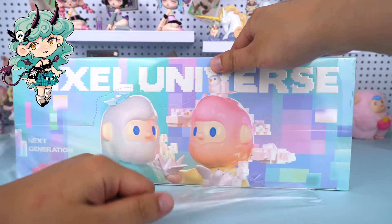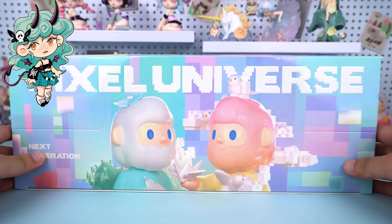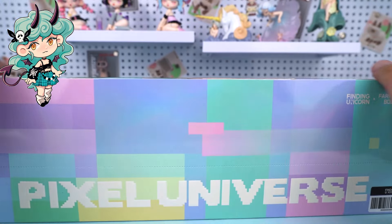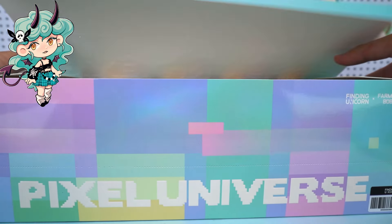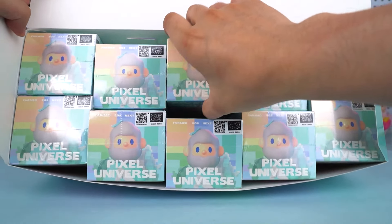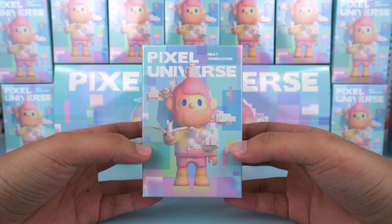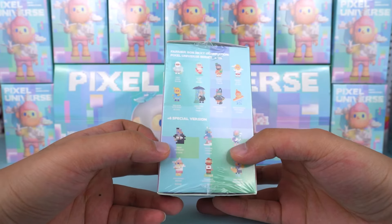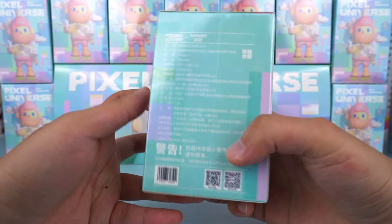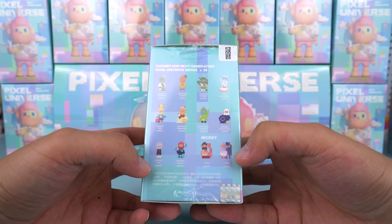This time, Bob takes us into the new era of the Pixel Universe. Have you ever wondered what the future world will look like? Now let's get started and open these up. As we can see, this is how the box looks. Bob's design on the cover looks incredibly cool. It has 18 regular styles and 6 surprise styles, also with 2 hidden figures. I'm excited to display the details.